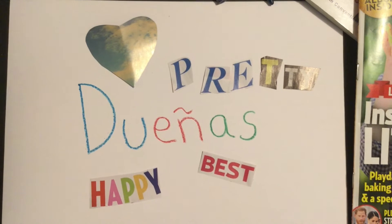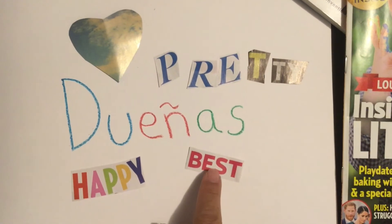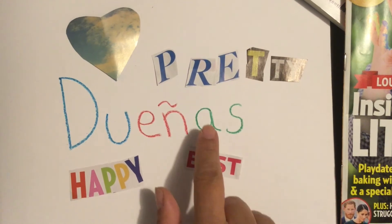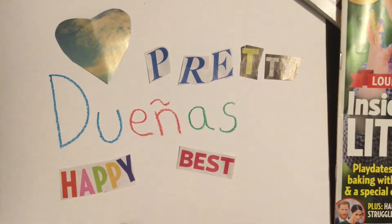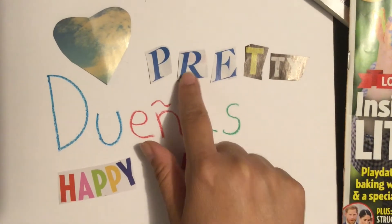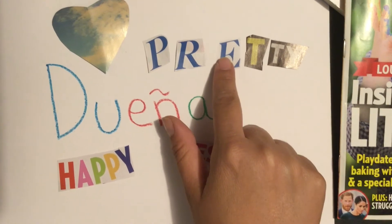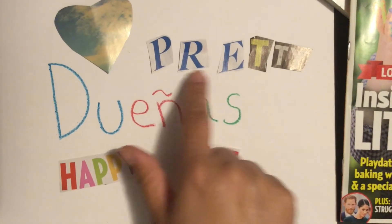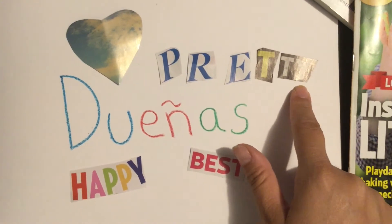In my magazine I was able to find the word 'happy' because that describes my teacher best, and I cut out a picture of a heart because I love my teacher. I wanted to find the word 'pretty' but I couldn't find it, but I found the letters that spelled the word P-R-E-T-T-Y.